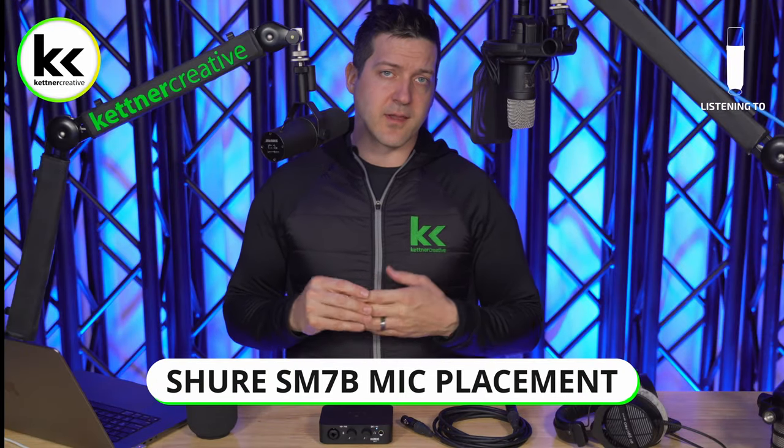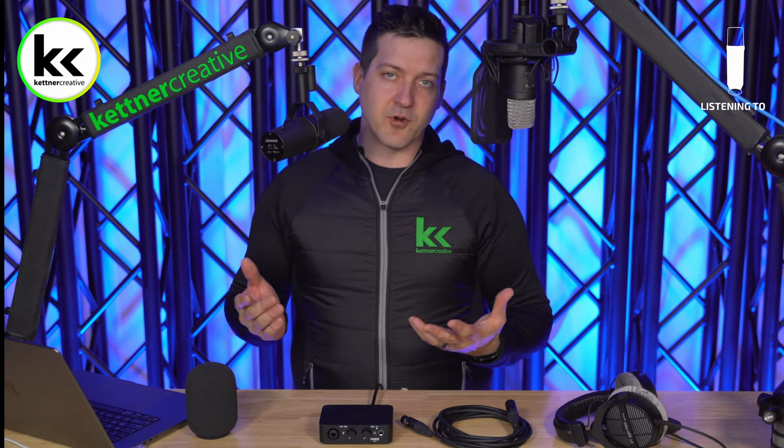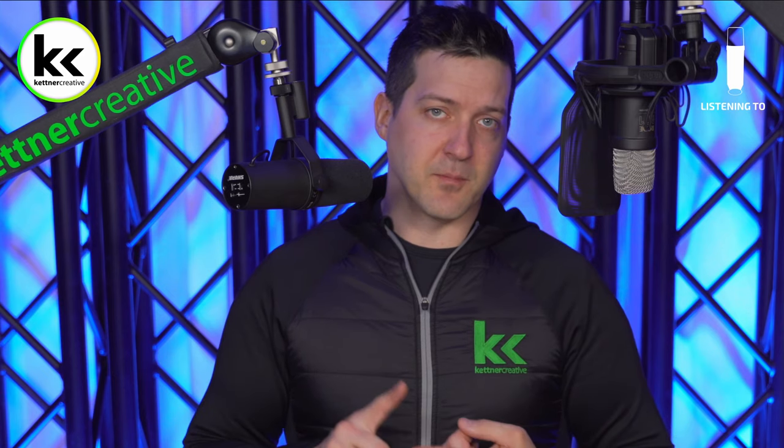Your recording will always sound horrible unless you have good mic placement. If your microphone is too far away, you'll get a lot of room tone; too close and it'll sound boomy and bassy. With the Shure SM7B, keep it within about a fist of your mouth, pointed at it but off-axis — not directly in front. This reduces breath noise, pops, and those P and B sounds. You may need to adjust slightly based on your voice and preferences.